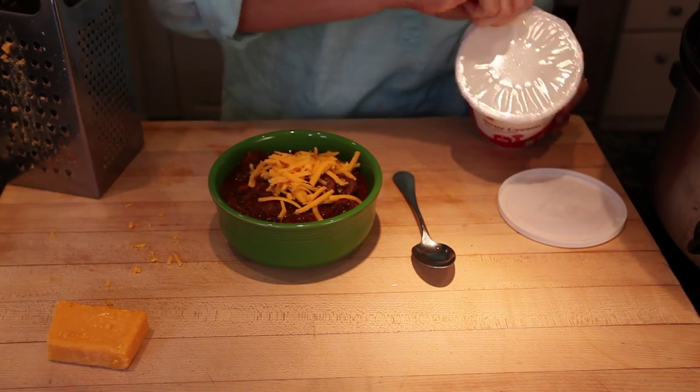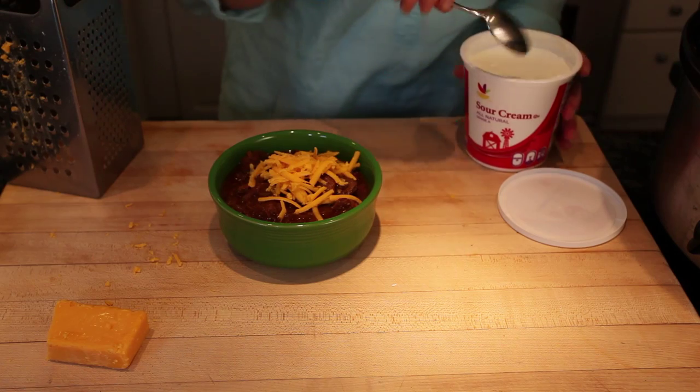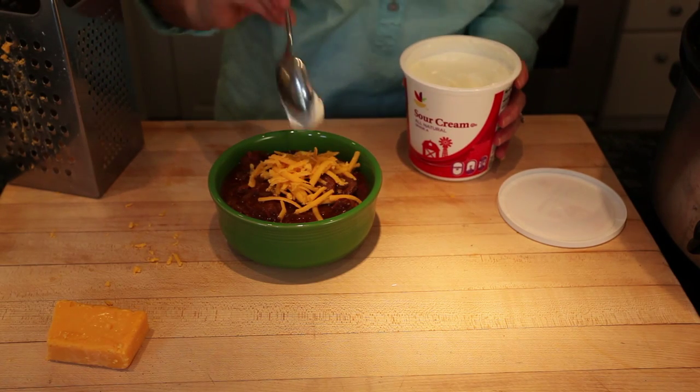When it comes out I love to serve my chili with a little sour cream, grated cheese, maybe a little grated onion or whatever your favorite flavors are. And here's my bowl of chili — I'm ready to go eat it in front of the game.